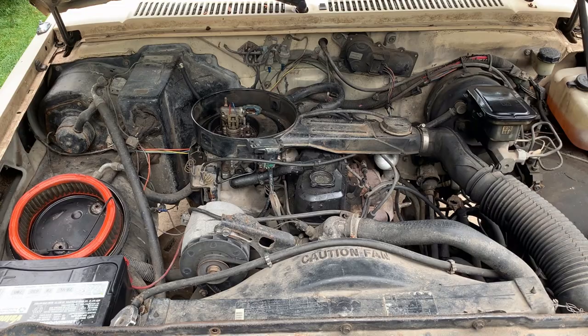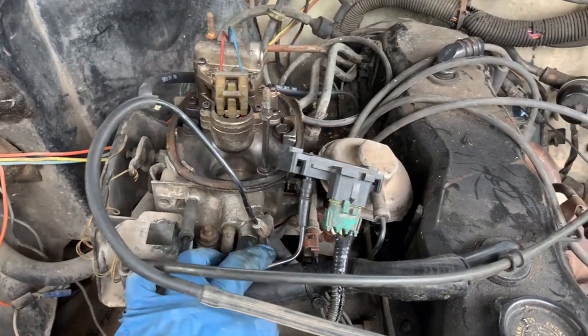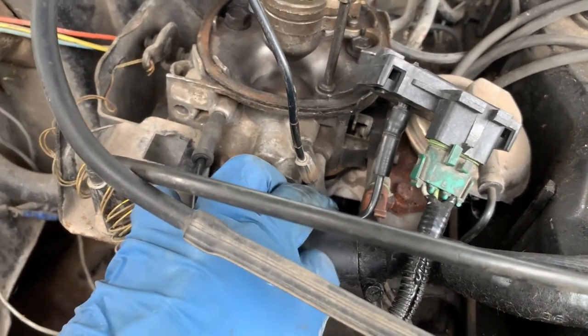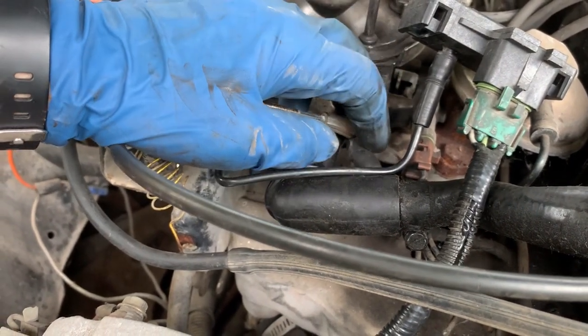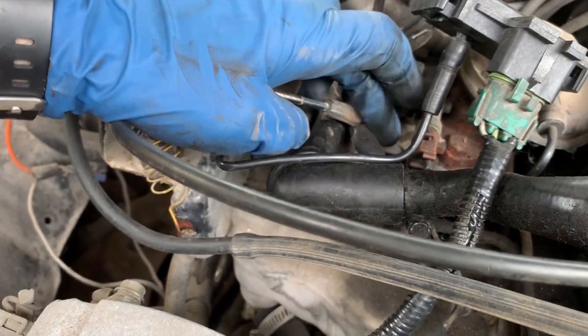She still has runaway idle. I'm trying to trace all the vacuum lines down and I notice that this one is loose and not sealing — it appears to go down to the evap canister or fuel canister. There's a ball and a return canister system there, so I'm going to see if I have something to fix this with.